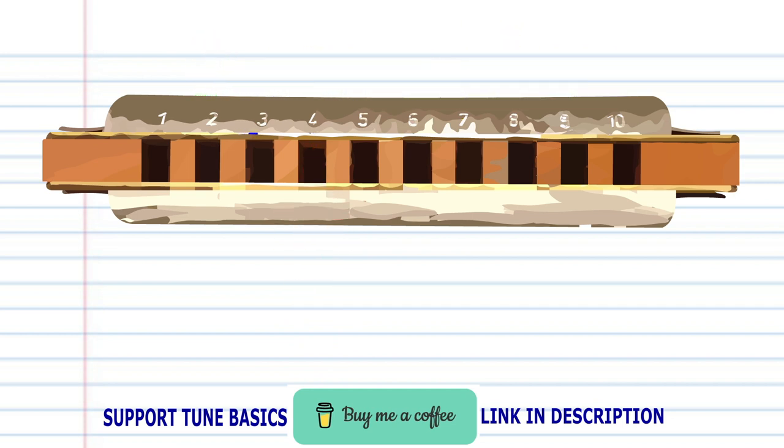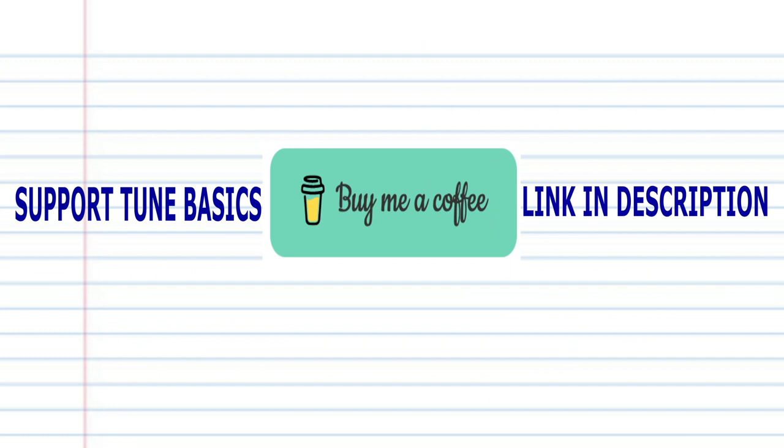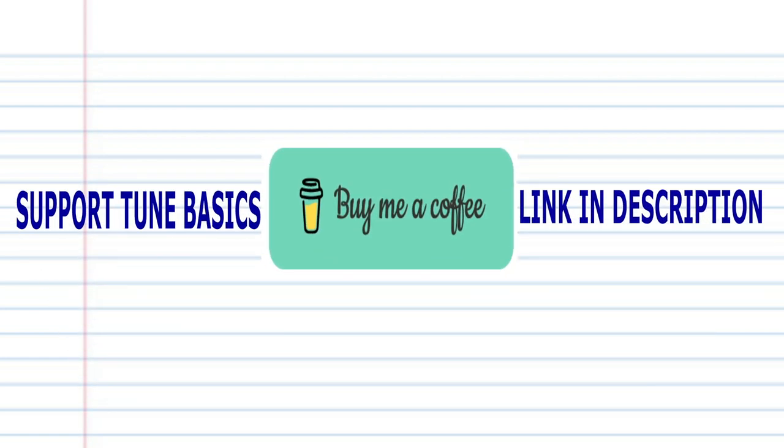Now try putting all the phrases together. And there you have it. Remember, if you prefer learning the harmonica using tabs, check out my tabs page — there's a link in the description below. Also, if you'd like to support this channel, please check out the link in the description below and buy me a coffee. Until next time, stay tuned.